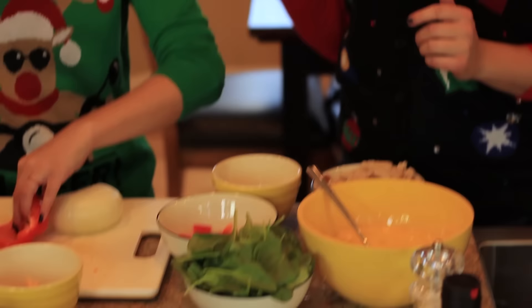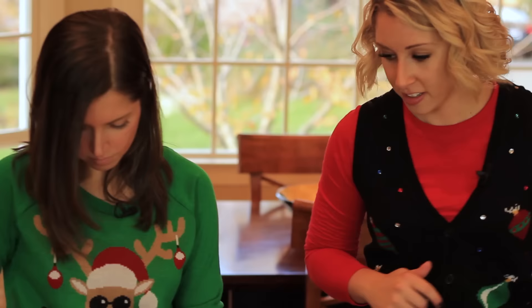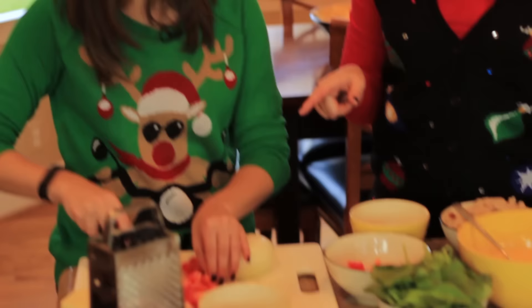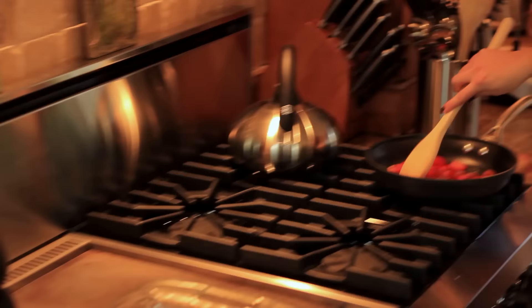While you're chopping, I'm going to heat the stove. We have some olive oil in the pan over medium-high heat. We're going to put those peppers and onions in that pan, then we're going to do the cheese — the most important part. We have some garlic in here too with the peppers, just going to get those going.